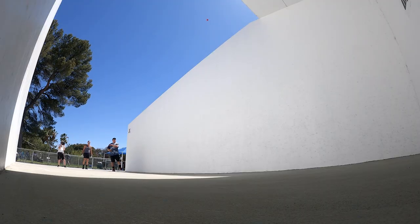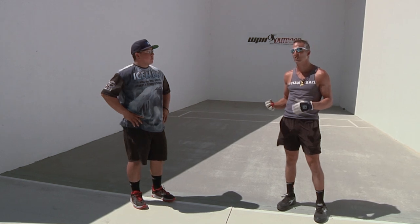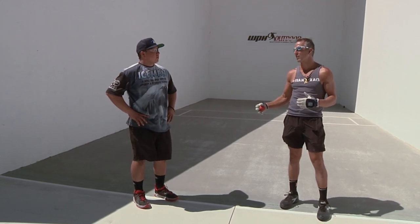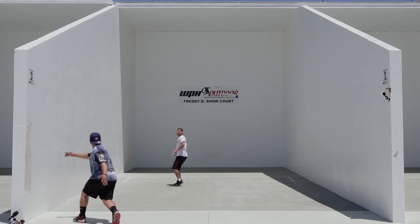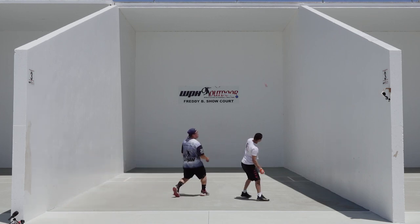Beautiful shot. Alfredo basically hit two perfect shots. If you want to be a great player, you have to come out here and put the hours in by yourself in the court to develop these shots so you can then implement them in the match.